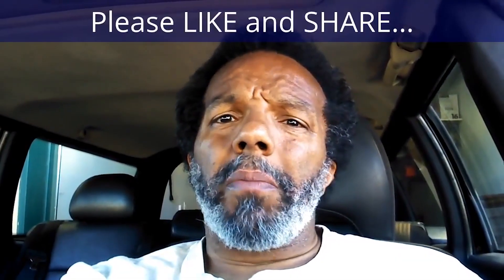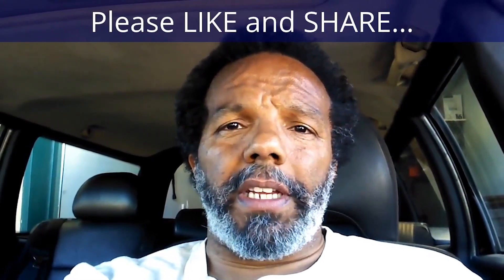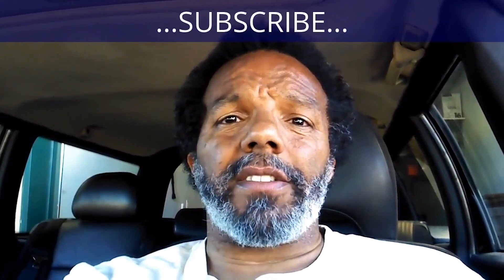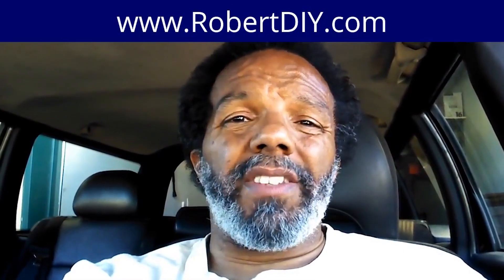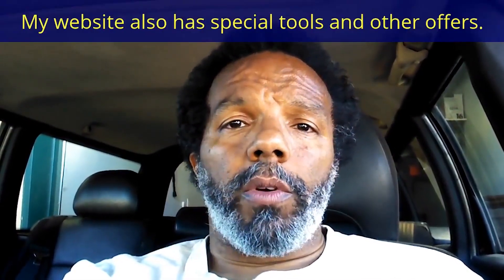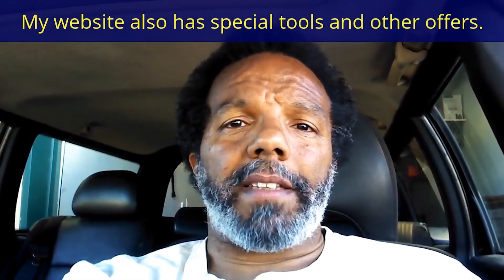Let's get started. If you feel that this information was useful, please like it and share it with your social media friends. You can subscribe to my channel to get notifications of future videos. You can follow me on Twitter, and if you need to contact me directly, please visit my website. If you have any questions, leave them below and someone or myself will reply. Thank you very much for watching.